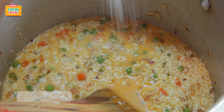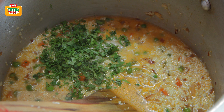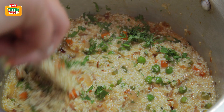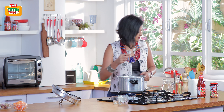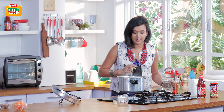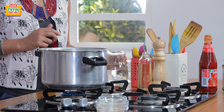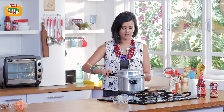Putting some salt. And in the end, some freshly chopped coriander. I need to add a little more water before I shut the lid — about half a cup of water. So it's time for me to shut the lid of this pressure cooker and wait for about 10 minutes for my beautiful dalia to be cooked.